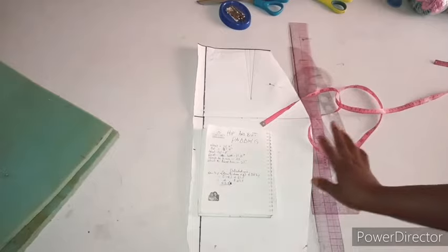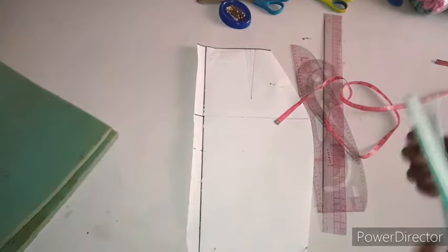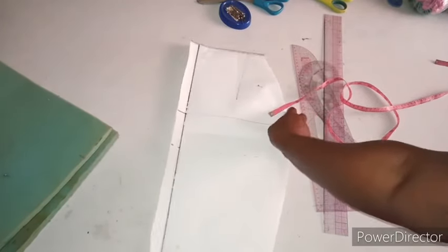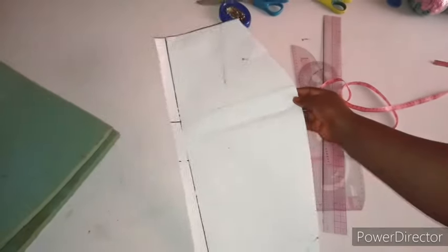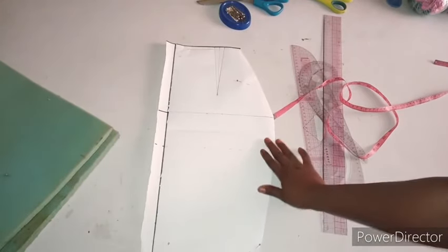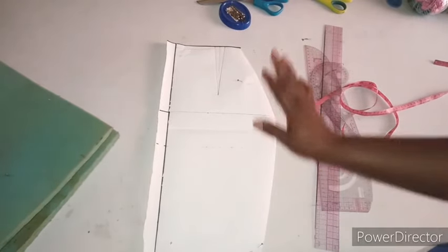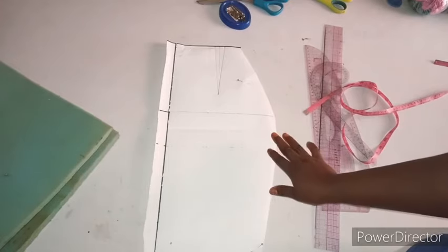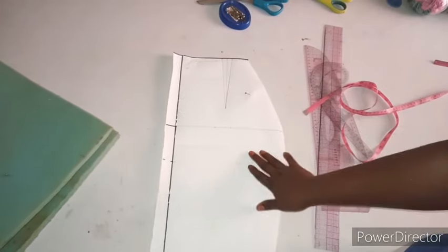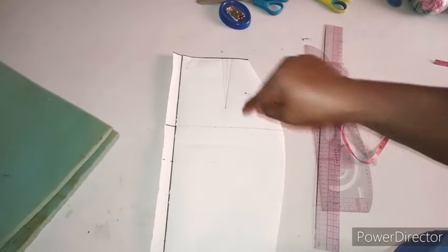your rulers, your measurements, and also very important — your basic skirt pattern. This basic skirt pattern doesn't have any seam allowance. You just need your basic skirt pattern. If you don't know how to draft this basic skirt pattern, I have a video on that which is well detailed, and I'll drop the link in the description box below.